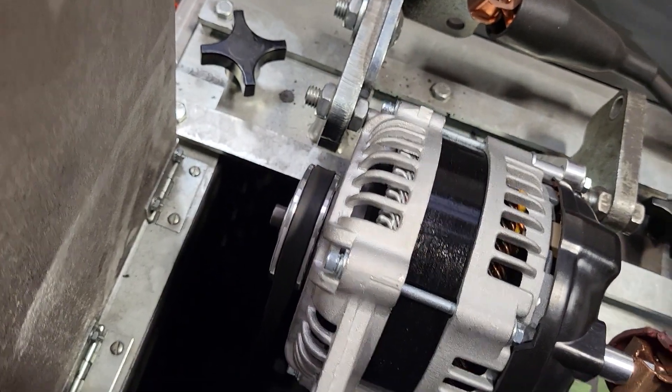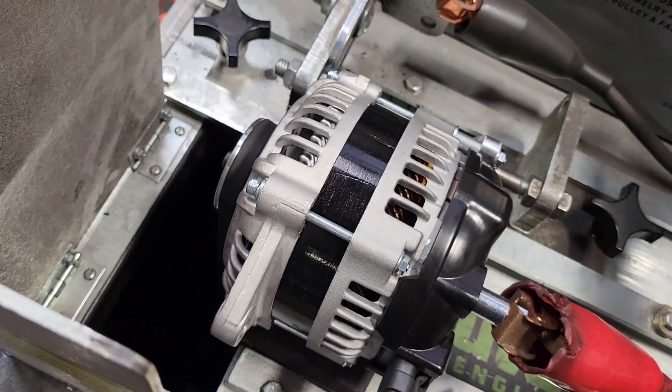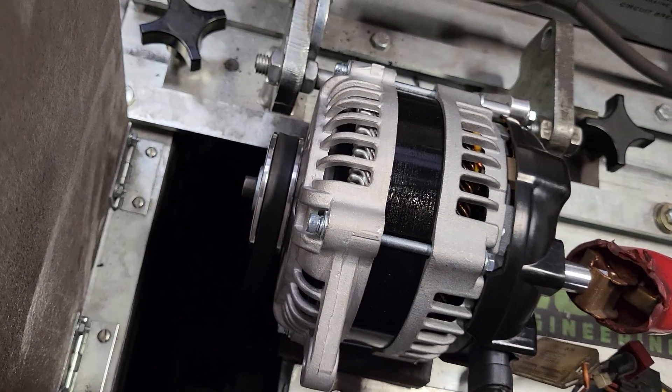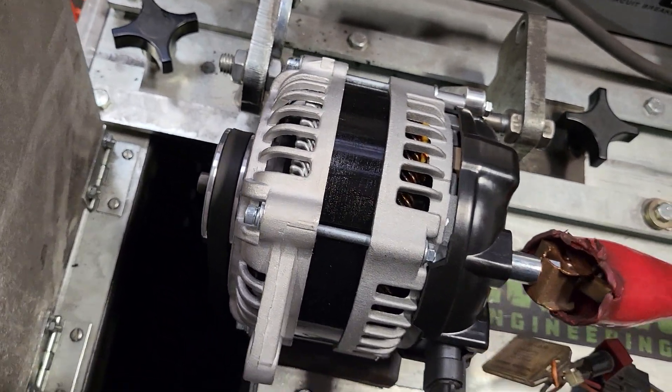Anything bigger than 300 amps, folks — number one, it's not happening; number two, you're going to end up shredding your belt.